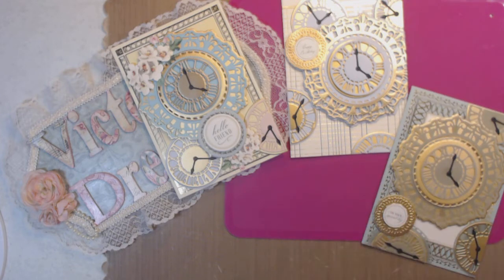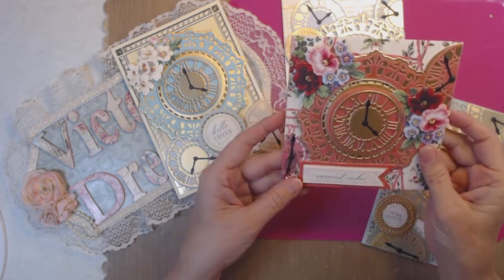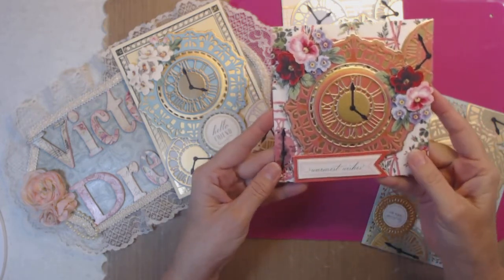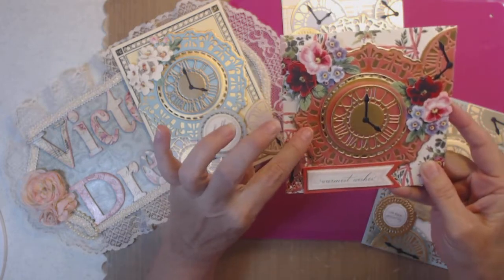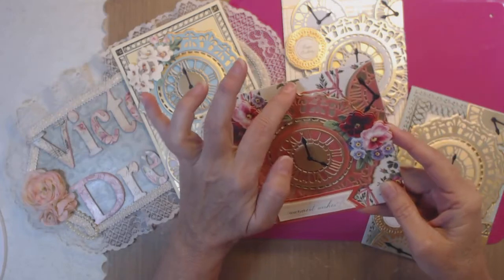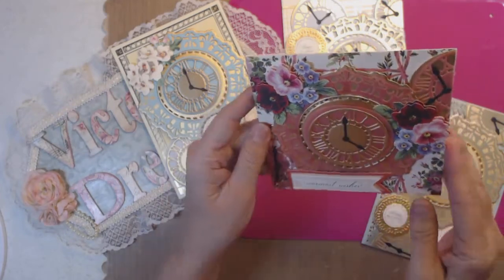The next one is a little bit smaller — this is the square card. It says 'warmest wishes.' And this is vellum. See, here's a vellum clock. This is vellum on gold — the pink vellum on the gold, back and forth. Look how pretty that is.